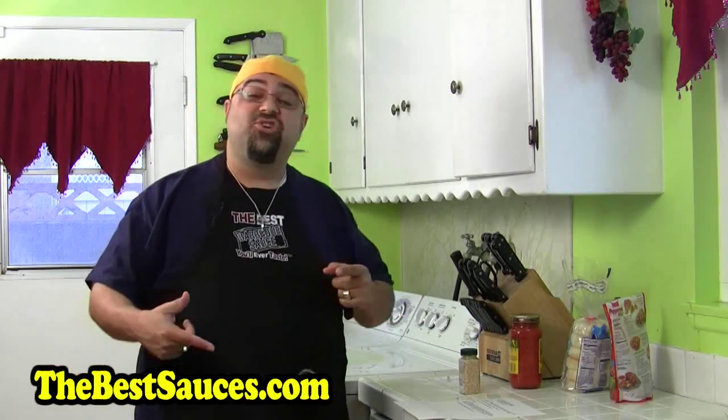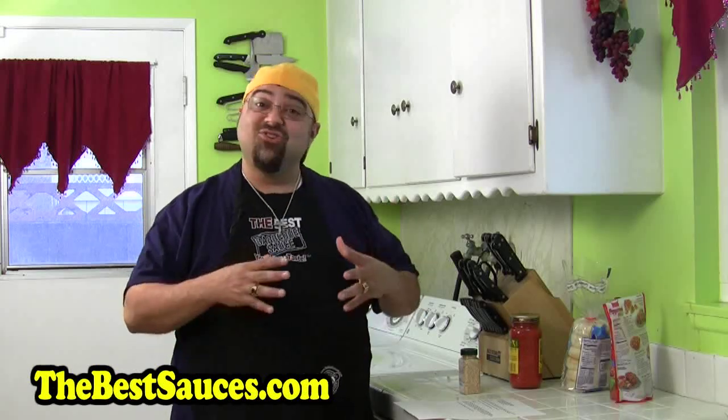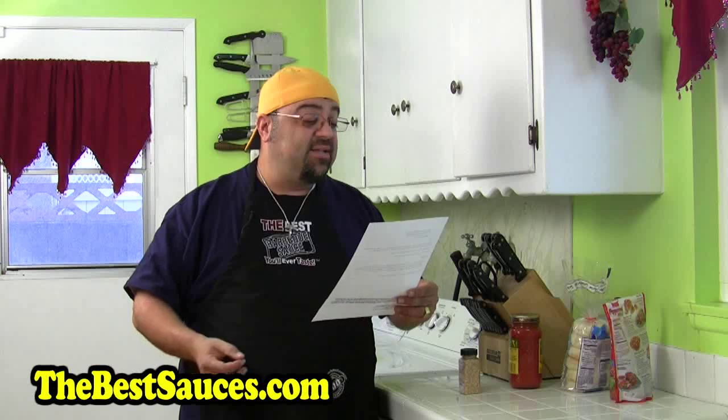Hey, how you doing? Welcome to another show. So much to tell you — things are starting to change in the show. Like, for example, I've got fan mail now. Is this cool? This is totally awesome. So I got an email from Jonathan from Argentina and he asked me one question. He says, in my country we don't speak English.